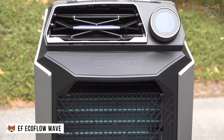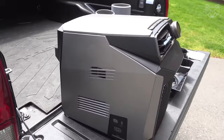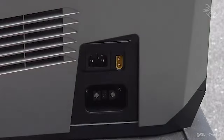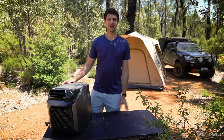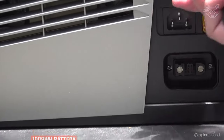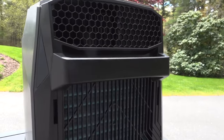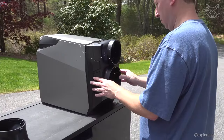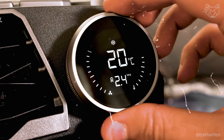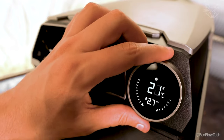The EF EcoFlow Wave offers a revolutionary approach to portable air conditioning, providing fast space cooling thanks to its 4,000 BTU capacity, making it ideal for tents, campers, and other small spaces. With an optional 1,008-watt-hour battery, the Wave demonstrates true portability and flexibility, allowing it to be charged from solar panels, a car adapter, or a portable power station. A unique remote control feature via the EcoFlow app allows users to customize the air conditioner's operation, optimizing for energy savings or maximum cooling.